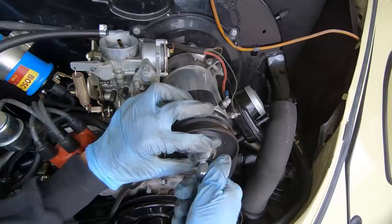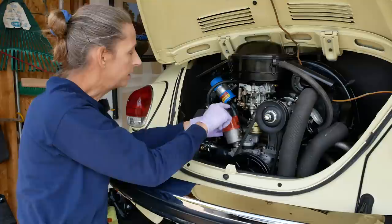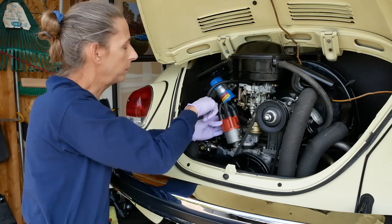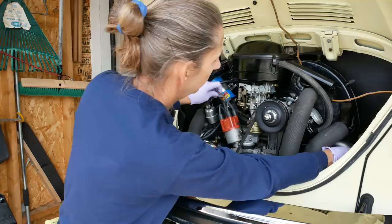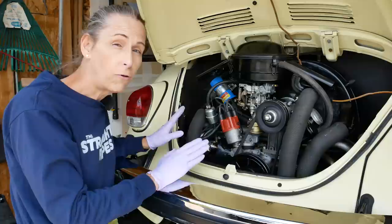Before we install the new distributor, let's take a look at what we've got. On this distributor, this is cylinder number one. The firing order clockwise is 1-4-3-2, or 1-2-3-4 counterclockwise. This wire here, if we follow it over, is connected to cylinder number one — the forward right cylinder. Number two is the rear right, and then going around, number three and number four. We just want to get an orientation of that before we start.